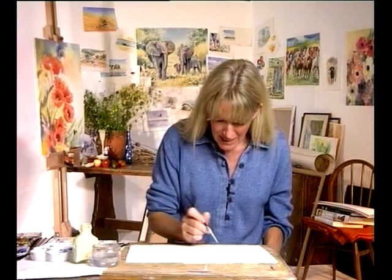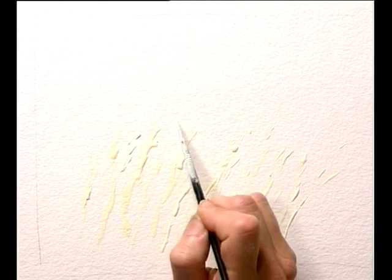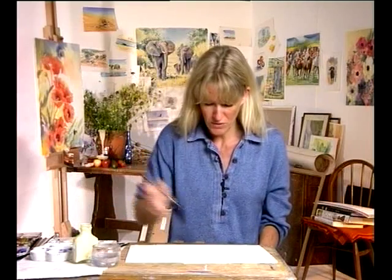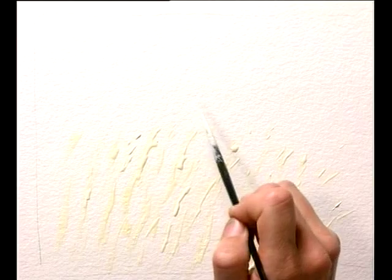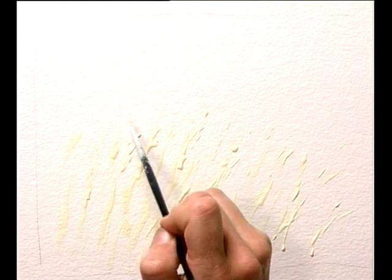To practice with this masking fluid, I'm just painting an imaginary cornfield with some little stalks of corn in the foreground, which allow me some tiny little seed heads, and then some long strokes which could be the actual stalks of the corn. It's quite a blobby substance. If you're doing very specific shapes, you need to be specific because it can blob and it might not look so nice, so be quite specific in how you lay it.